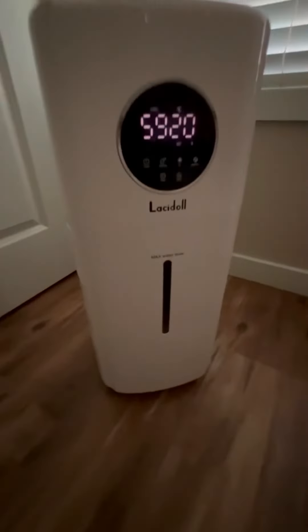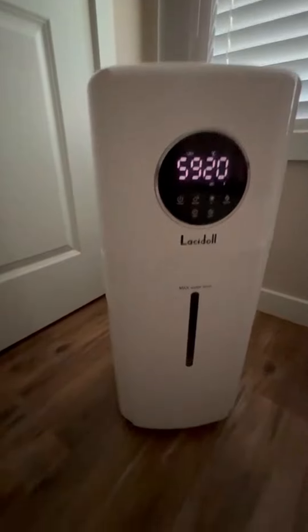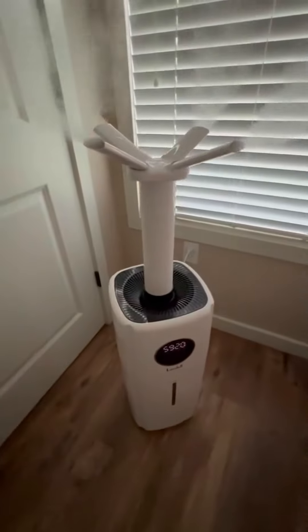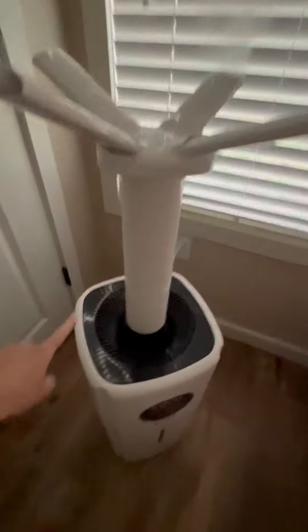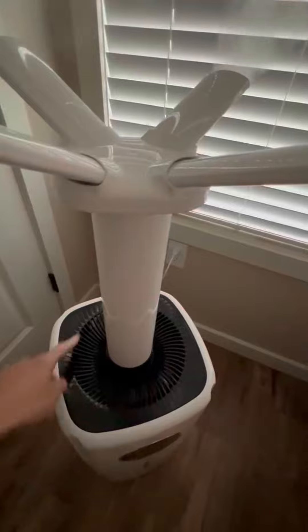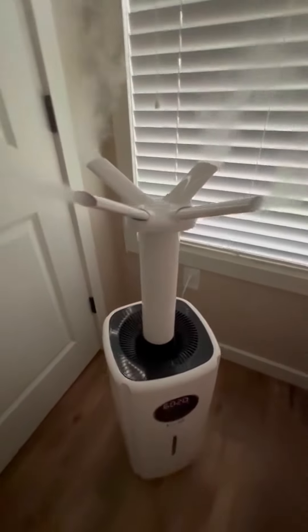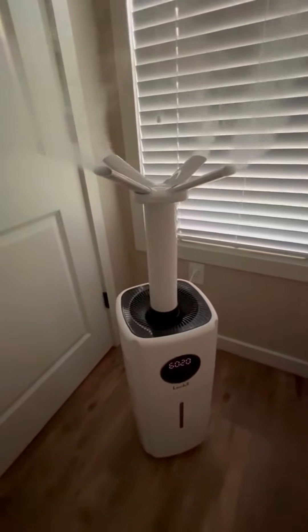It's got a 5.5 gallon water tank, which is great so you don't have to fill it constantly. It sits on little metal wheels and rolls around really easily. It also has a top-seal fill, which some cool mist humidifiers don't even have — you just pour your water into these little grates and it fills up the tank that way. So far we've really enjoyed it.